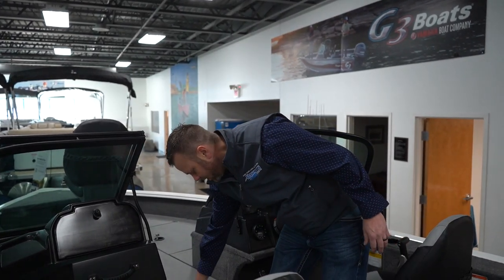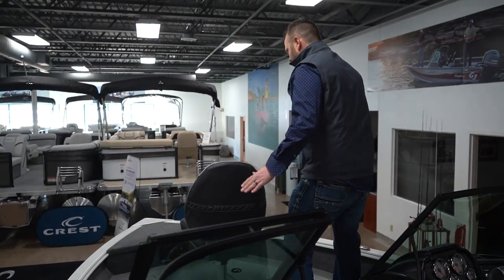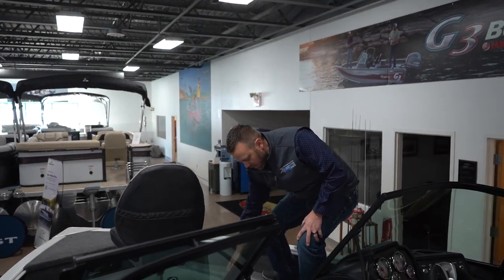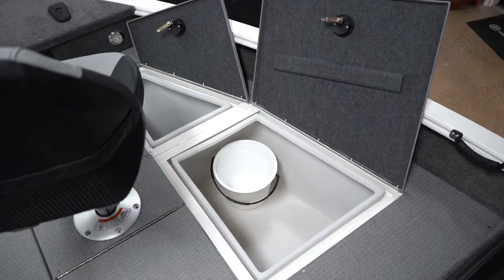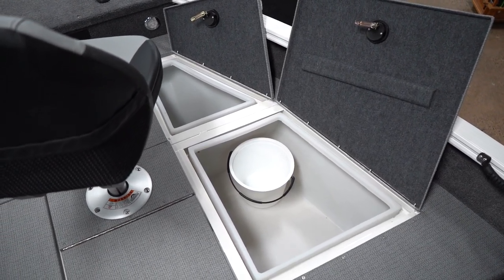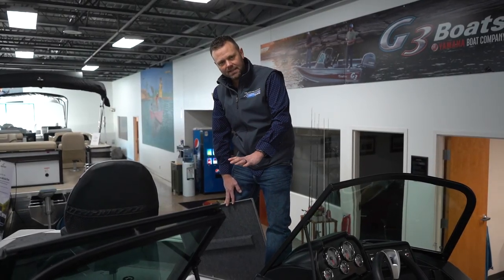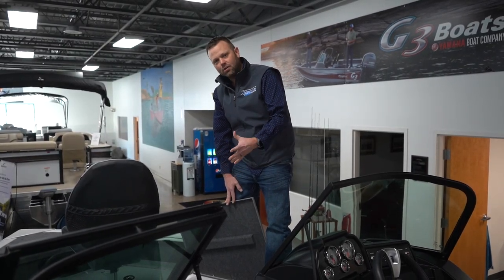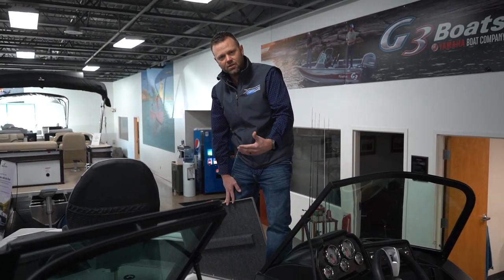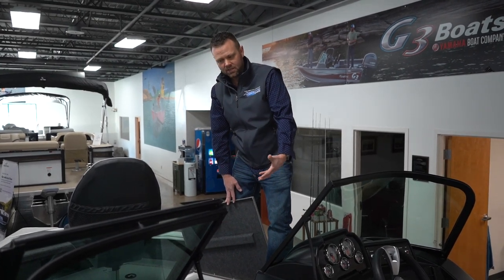Coming up to the front of this boat, you're going to have an 18 gallon live well, and then your dry storage with huge lids. The number one thing I love about the front end of this boat is the design of the lids and the compartments. They're plastic lined, and the lids are cut to a shape where you can actually see what's inside the storage — you open it up and you can see what's in there.